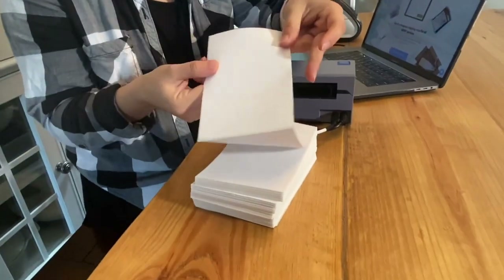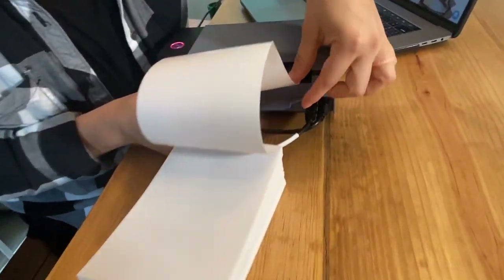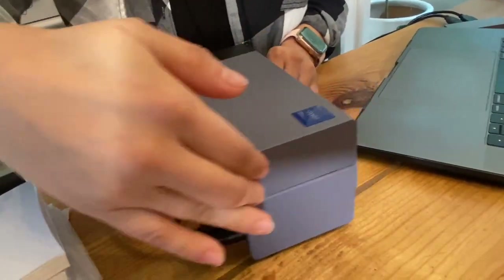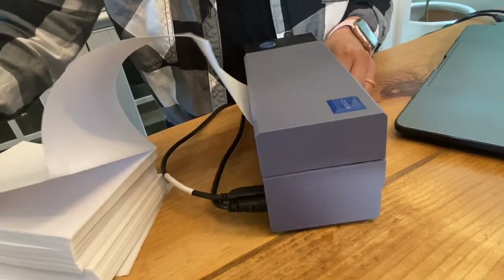Make sure the top part is what you enter in directly. It will recognize the paper and then you are ready to go ahead and start printing.